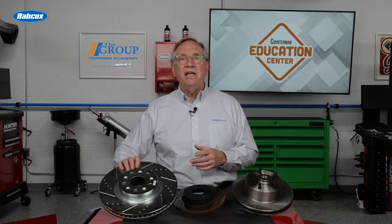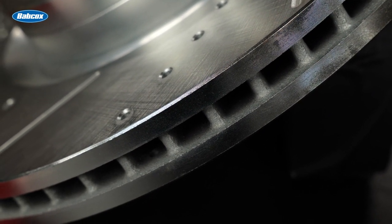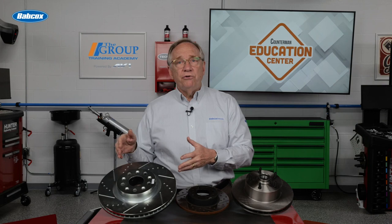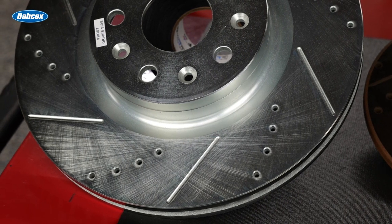Another way to explain the different types of brake rotors is to ask if they are vented or if they are solid. Vented rotors have an open space between the inner and outer surfaces, connected by vanes that directly allow air to flow between them for better heat dissipation. Solid rotors are used primarily on small, lightweight vehicles or in the rear only. Vented rotors are almost always used in the front, and for heavier and serious performance vehicles, they are used in the rear as well.